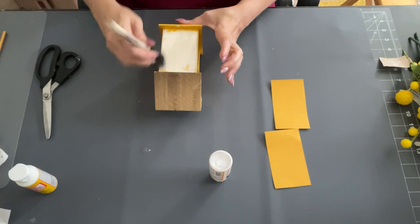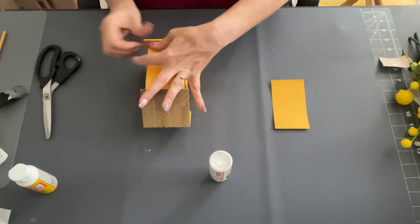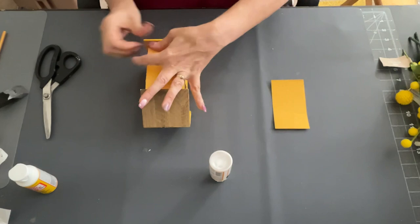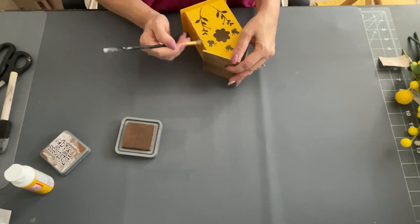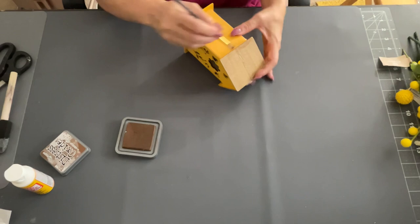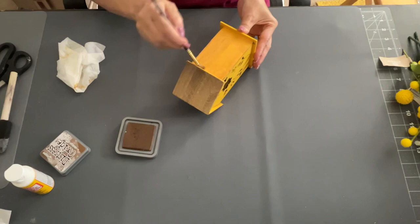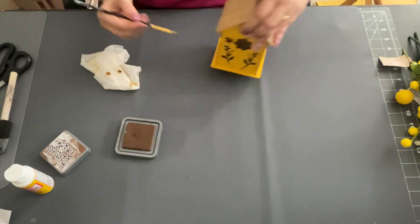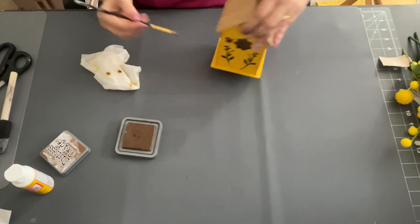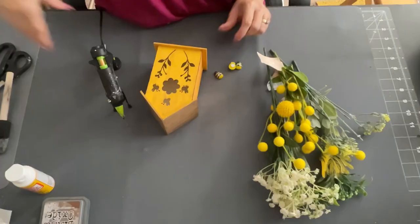Now I'm going to take Distress Oxide in Vintage Photo with one of my stencil brushes, and I'm just going to make this look a little bit rustic and aged — like it's worn out. I don't want it to look brand new, so I use this. You can skip this part if you don't want to, but I like the rustic look. You can find Distress Oxide in the stamp pad section at Hobby Lobby or Michaels. I just went around the whole thing — a little dry brushing on the front, back, sides, bottom, and top roof edges.